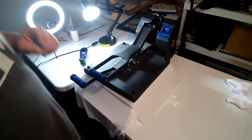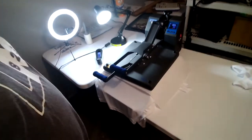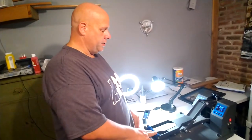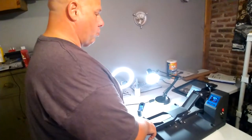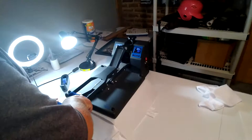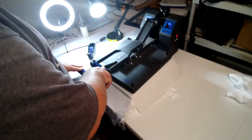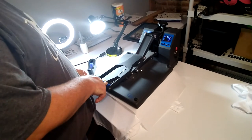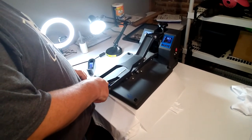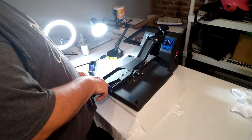Now if everything goes right, when we pull this up, it will only be on one side of the shirt. And everything will be nice and clear where it tore off. I'm curious what that effect is going to have when we tear through an image, a background image, to make a rough edge.